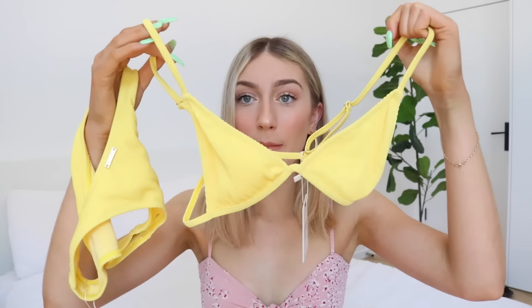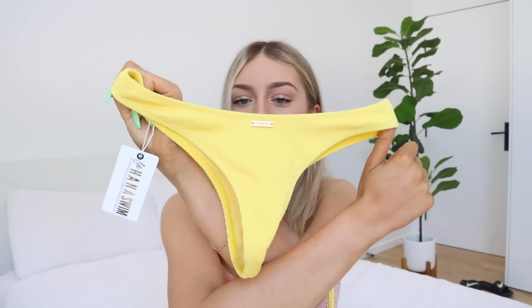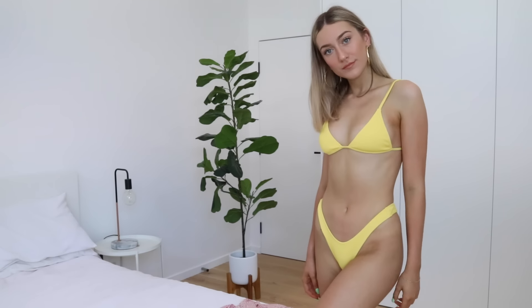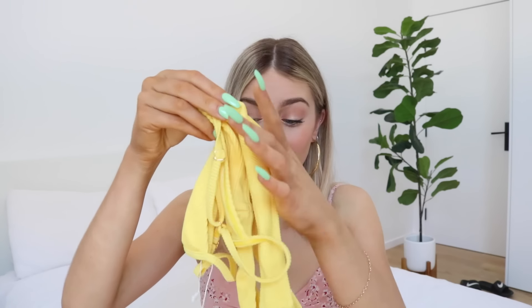The first bikini is part of their brand new minimal rib style collection — this is the Piper set, the Piper top and bottoms in yellow. These bikinis are ribbed and it's the perfect cut. Look at these bottoms, how cheeky! The yellow stands out so much and it's so minimal. The material is super thick, durable, and double lined with no padding. This style has just launched in the new collection so definitely check it out.